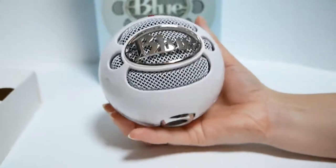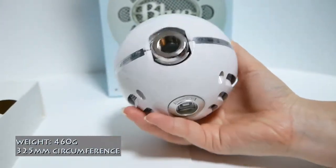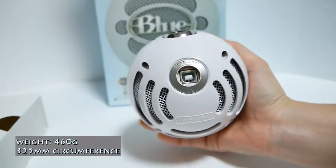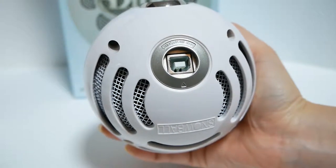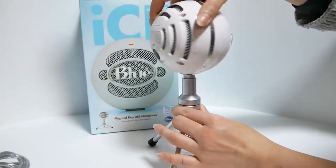This is basically an oversized baseball, or even better, a Jedi training ball that looks exactly the same as what you'll find in Star Wars. It's not too heavy, and the casing is made of hard plastic. Don't drop it though, because I don't think it would survive the drop.